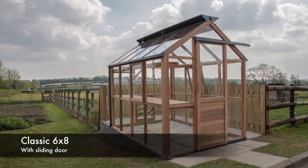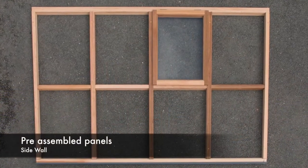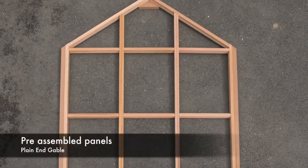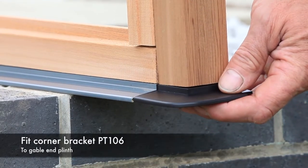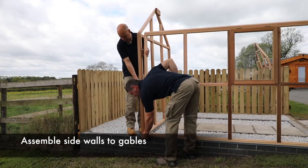In this video we will be assembling a classic 6x8 with a sliding door. The greenhouses come delivered in separate pre-assembled panels. First identify the two gable ends and fit corner bracket PT106 to the gable end plinths as shown.